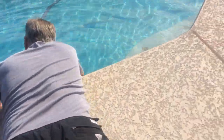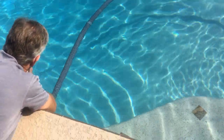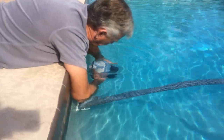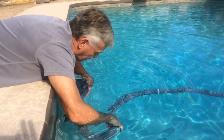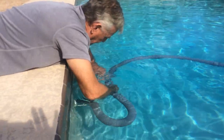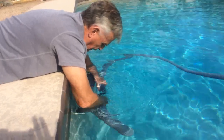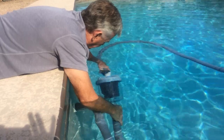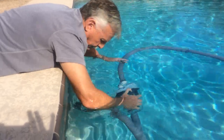So let it fill up with water. And then you bring your business end back over here. This comes right apart — that goes there, and this goes here, and you're done. That's it.